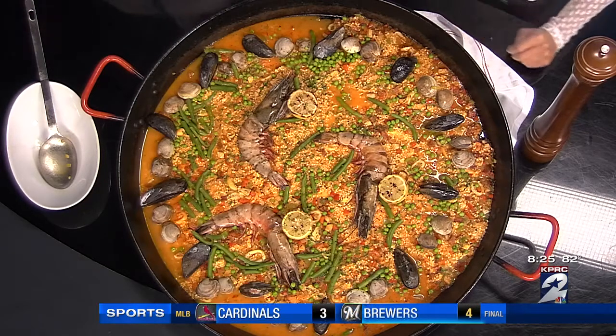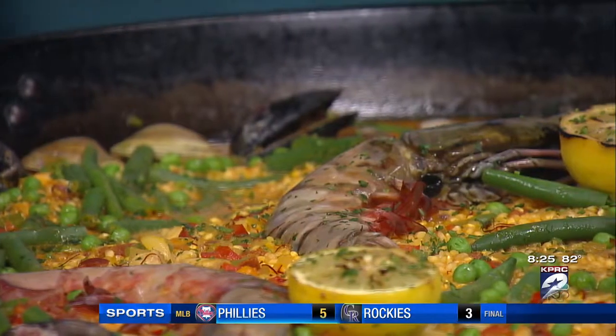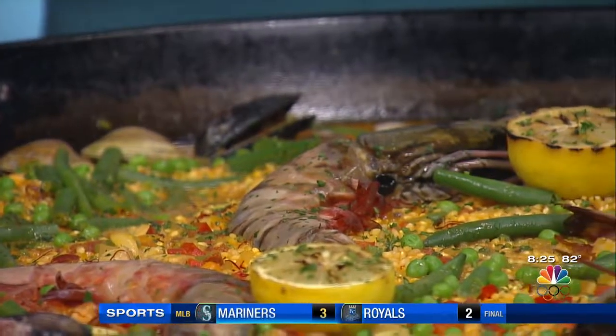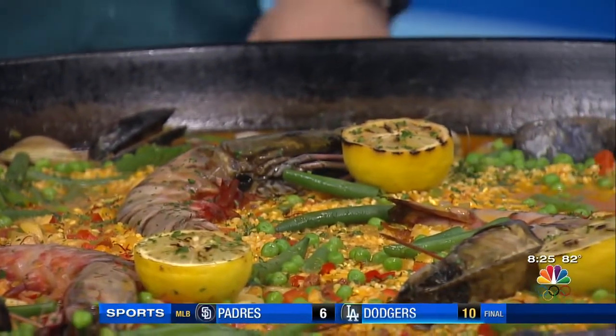Then just keep seasoning, adding all of your seafood at the very end. While it's simmering, you're going to make sure all of your mussels and clams are happy, steaming, and opening. So we're running out of time, but tell us what else can you serve this with?